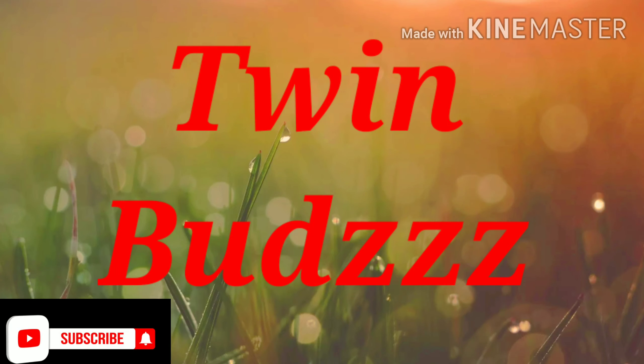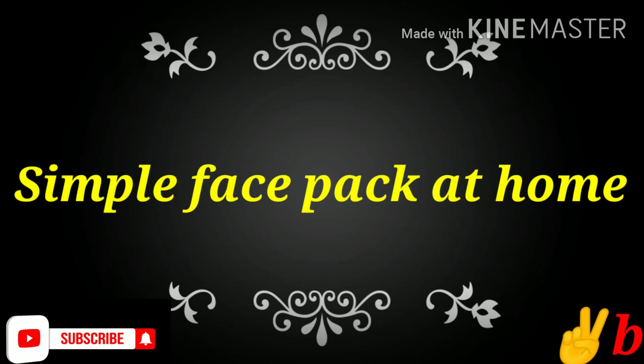Hi friends! Welcome back to the channel, FinBuds. If you are subscribed to our channel, click the bell button.